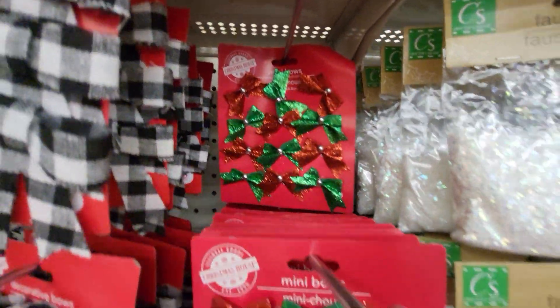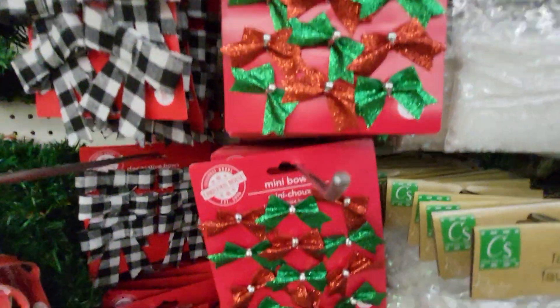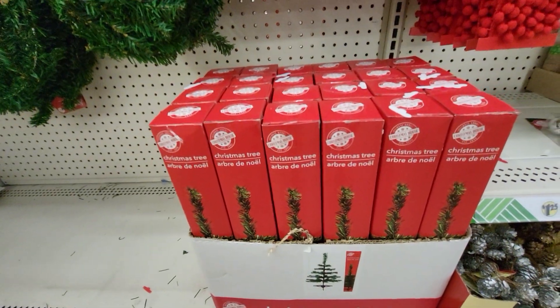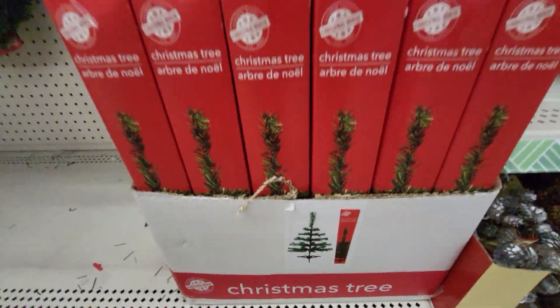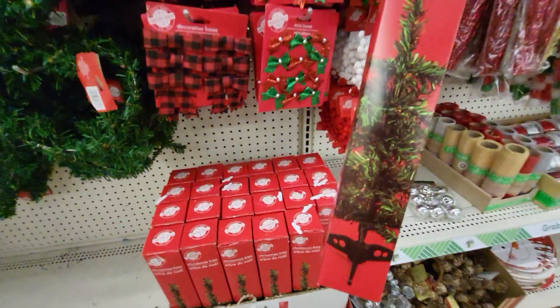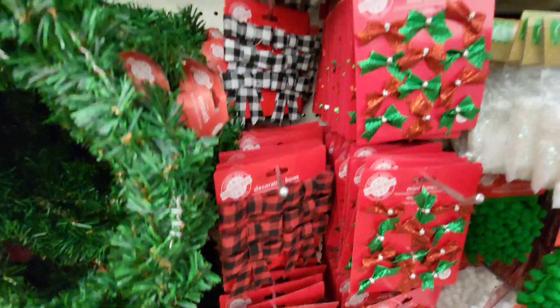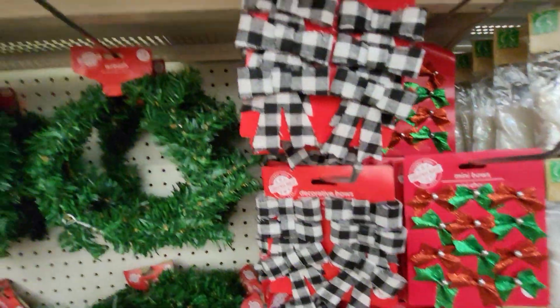Bows. Mini bows. Here's a miniature Christmas tree. It's cute. These are only $1.25, so it's quite amazing. I would like a white one. They have different colored bows — plaid.